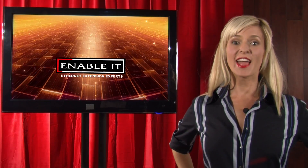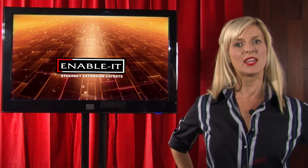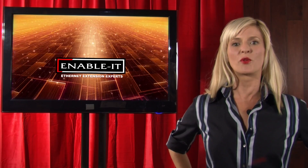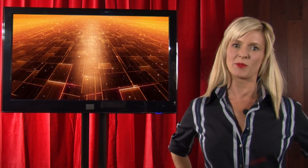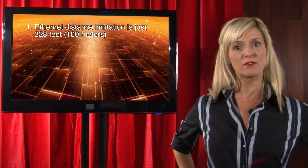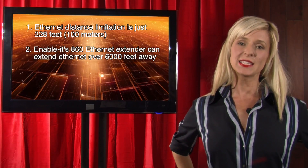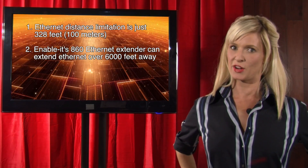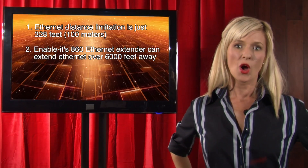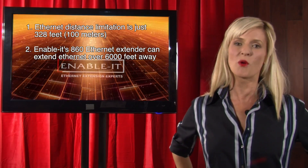And there you have it. Enable-It created and dominated this Ethernet extension industry from the very beginning and continues to deliver professional-grade Ethernet extension technology in a variety of products. Key points to take away from this presentation are: number one, 802.3 Ethernet has a distance barrier of just 328 feet or 100 meters. Number two, the Enable-It 860 professional-grade Ethernet extender is a simple plug-and-play kit for solving this challenge and delivering Ethernet LAN traffic over 6,000 feet away over any one pair of copper wiring. That's over a mile away.